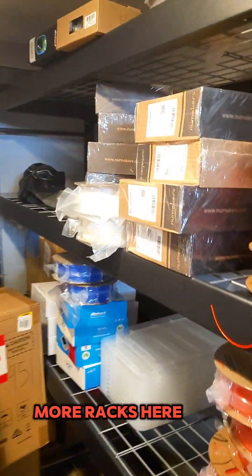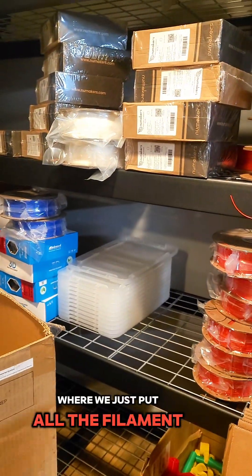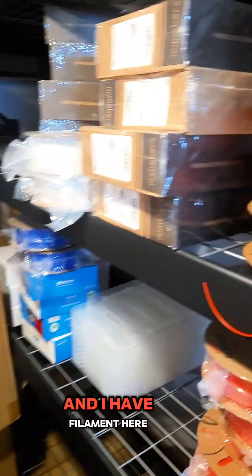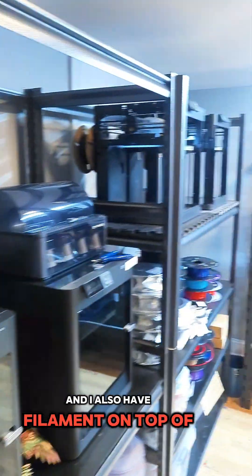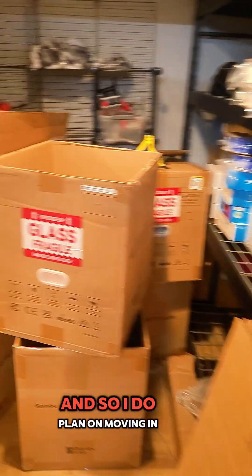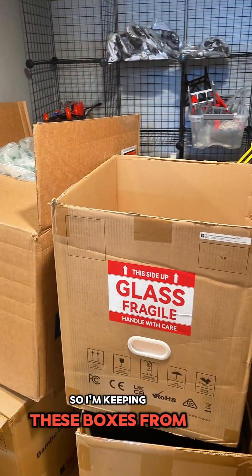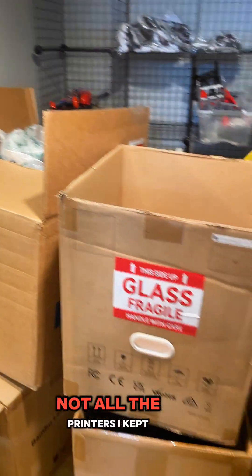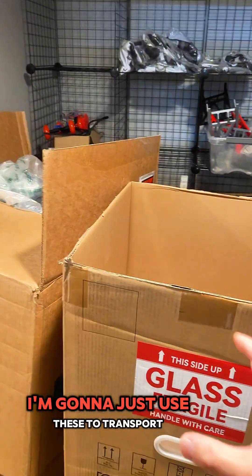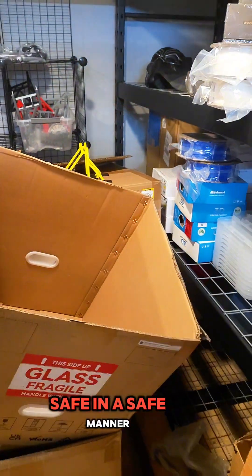Back this way are more racks. This used to be my filament rack where I would put all the filament from different suppliers and colors. I have filament here and also on top of these racks here, all along here, just for easy access. I do plan on moving in a couple of weeks, so I'm keeping the Bambu Labs boxes for some of the printers to use to transport them safely.